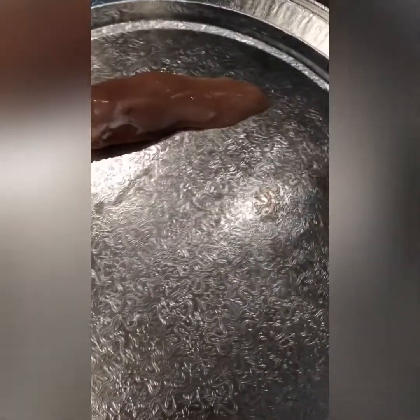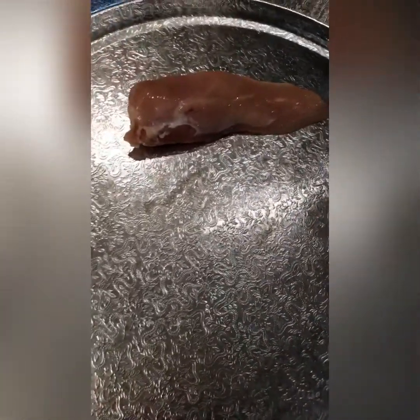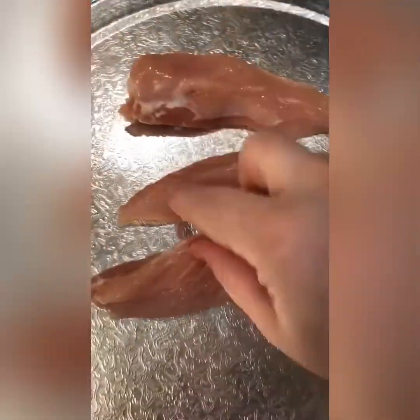So we're making chicken strips. I'm gonna make chicken strips — I cut my chicken breast just like this, into strips.